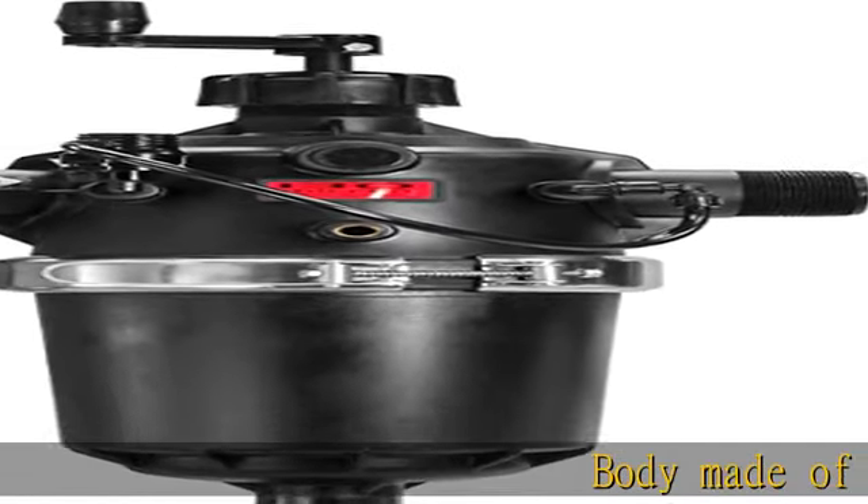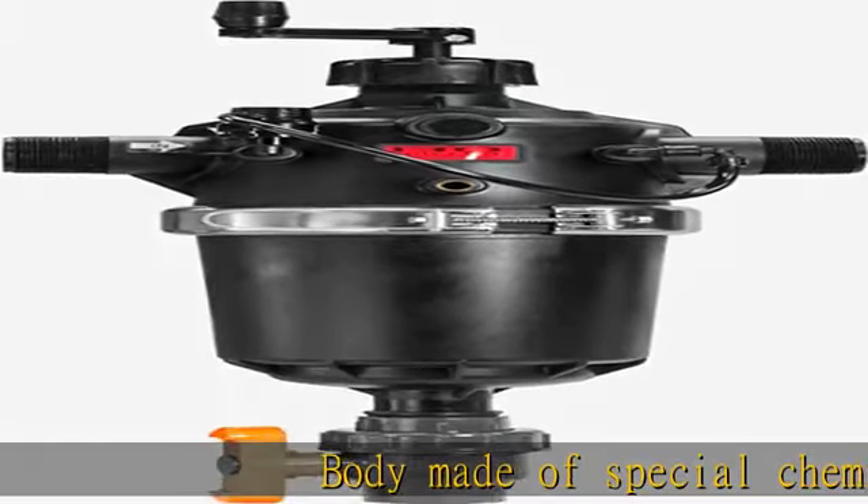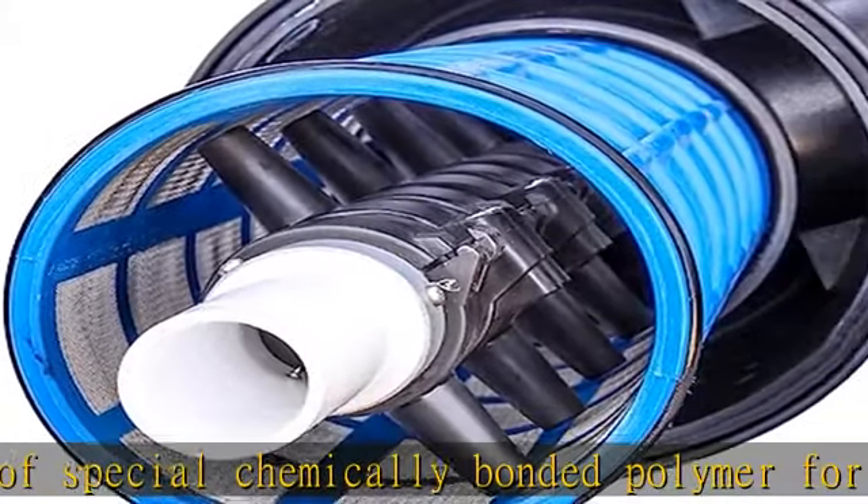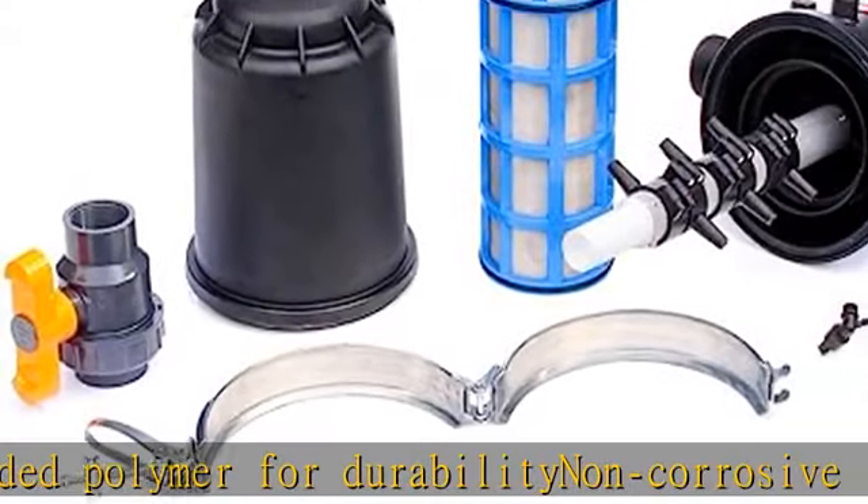Body made of special chemically bonded polymer for durability and corrosive stainless steel filter mesh. Easy to install and low maintenance — cleaning can be done while in operation. See more product details in the description to get this product today at the best price.